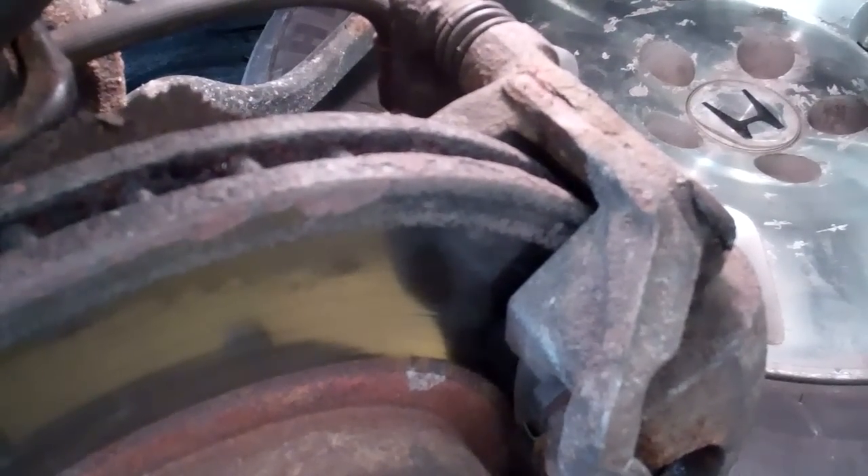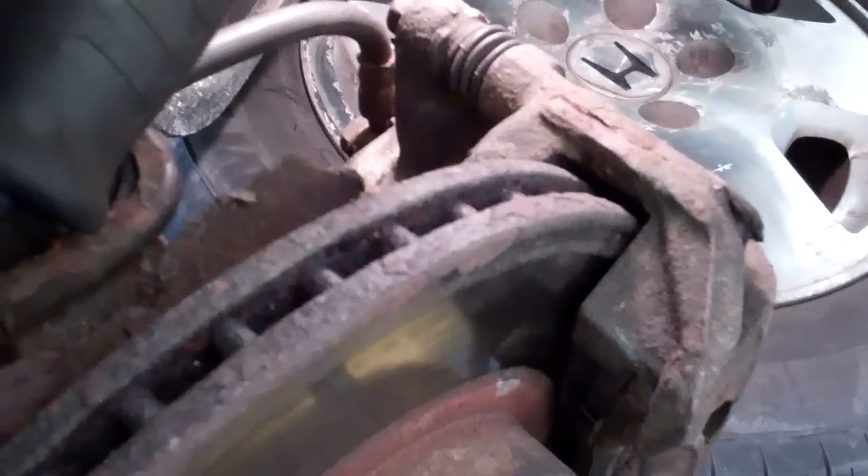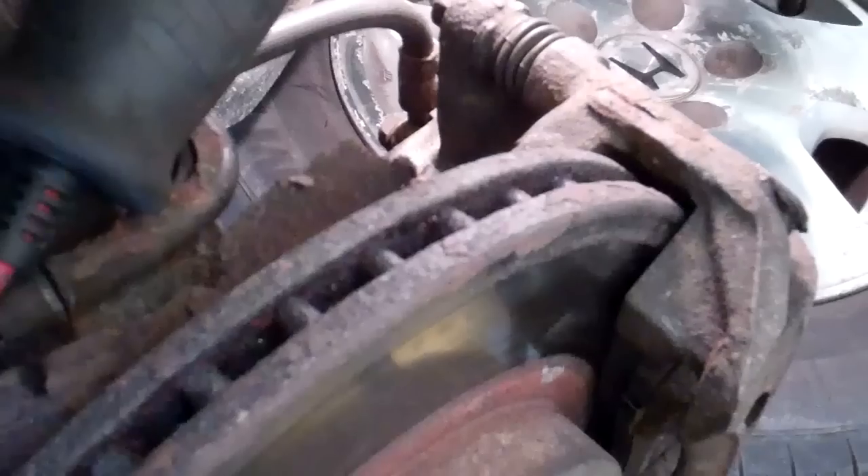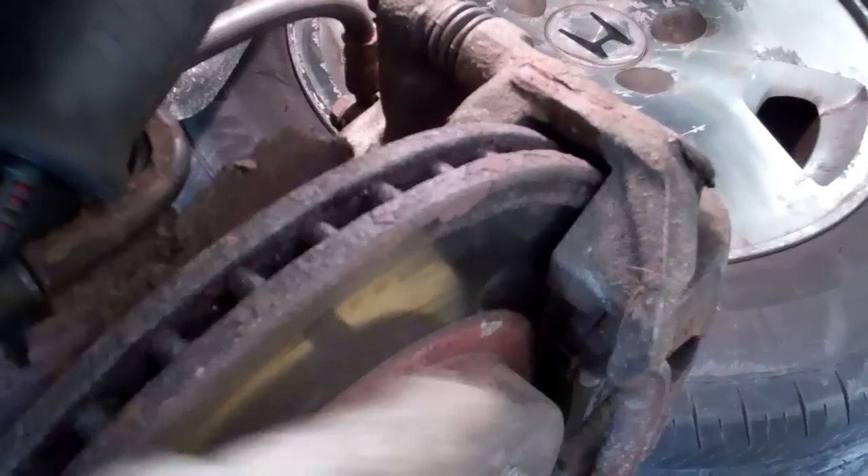I did a video on replacing a brake caliper and I had a couple of good questions about how much force a person should have to put to spin the rotor after the caliper has been replaced. Here's the caliper on this vehicle, and here's the rotor.